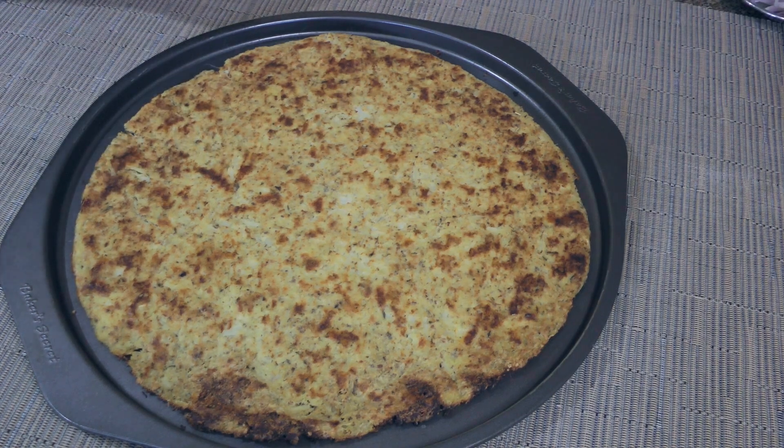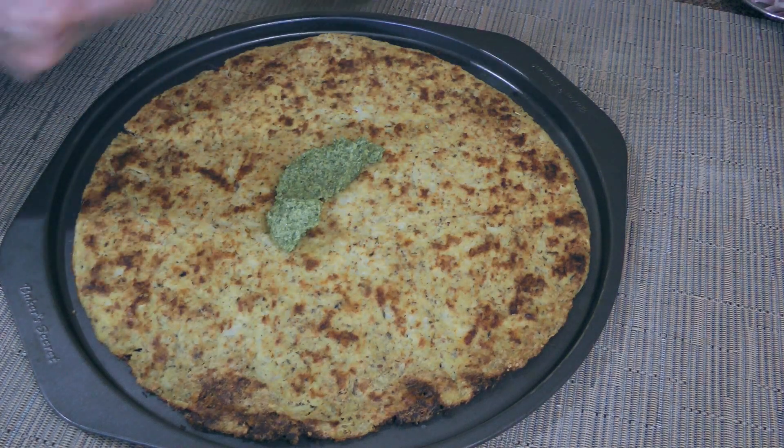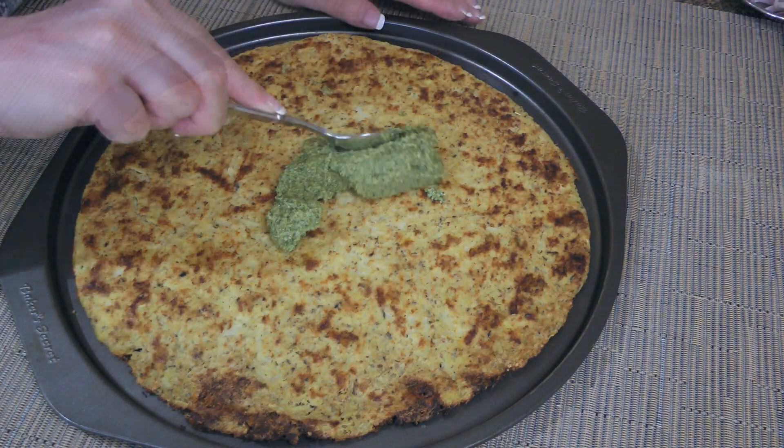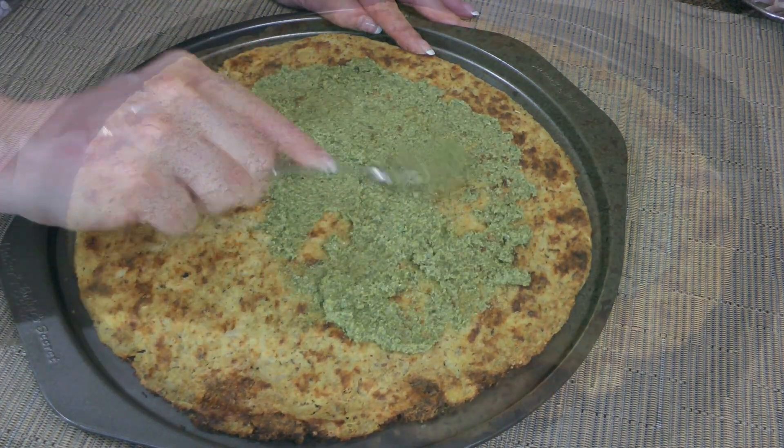Here's our baked cauliflower pizza dough and we'll go ahead by spreading on some of my Greek pesto. I have eight different pesto recipes and to get this one, click on the top right corner of your screen.